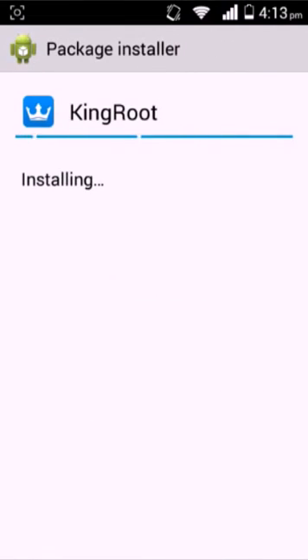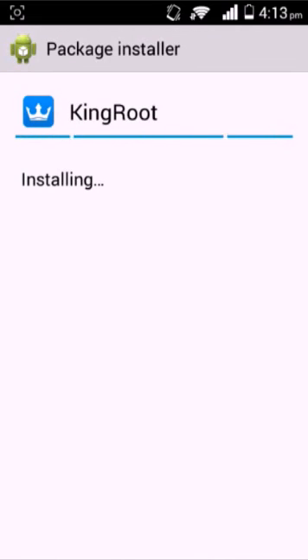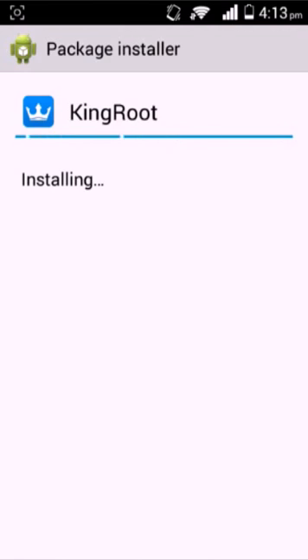So you just click install. You might have to tick that and click install anyway. It's just the antivirus on your phone or tablet.